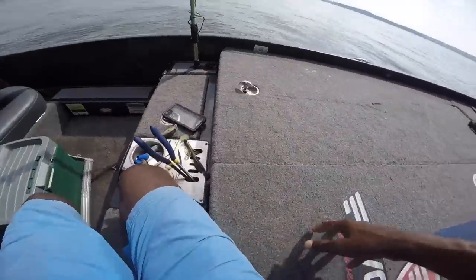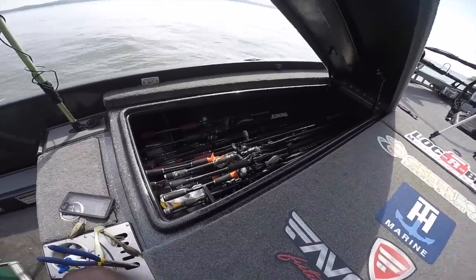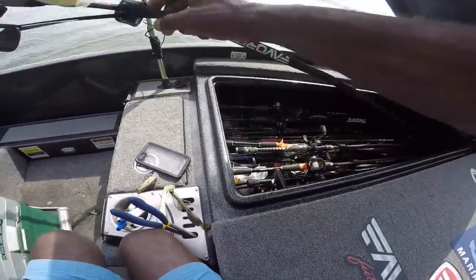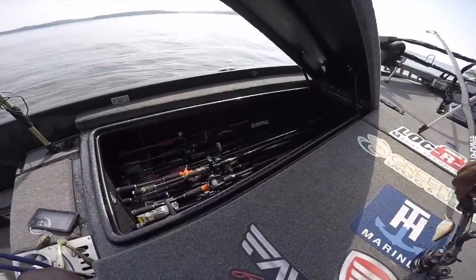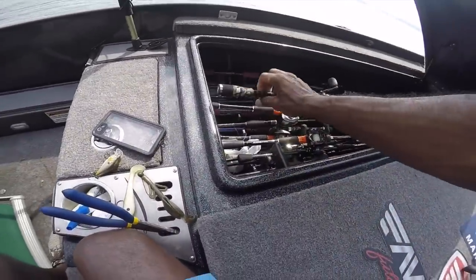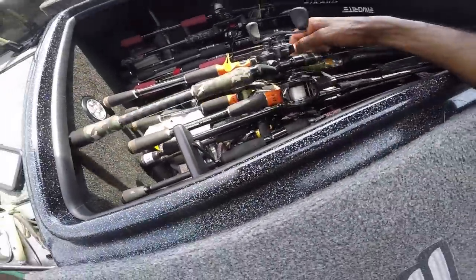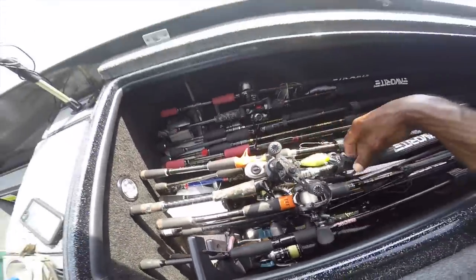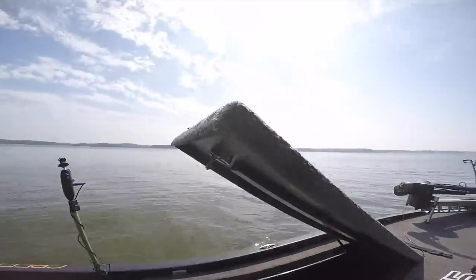So here at Kentucky Lake, in this video you're gonna see exactly what I was using — the line, the rods, the reels, why I was doing it, how I was doing it — and hopefully that'll help you catch more fish. I'm going to dig into the rod box of my Falcon and give you some of the details on the baits you saw me use. I was using two square bill crankbaits — let me show you both.